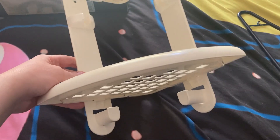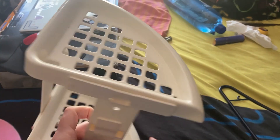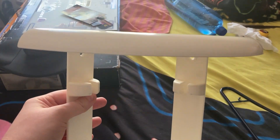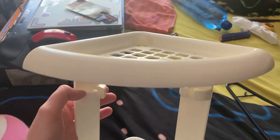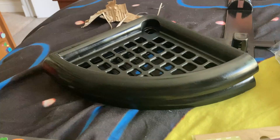Just found this little bathroom corner shelf, so I'm gonna be customizing it into a Pac-Man shelf. I can just put a little bit of designs up there, so I'll be right back later.